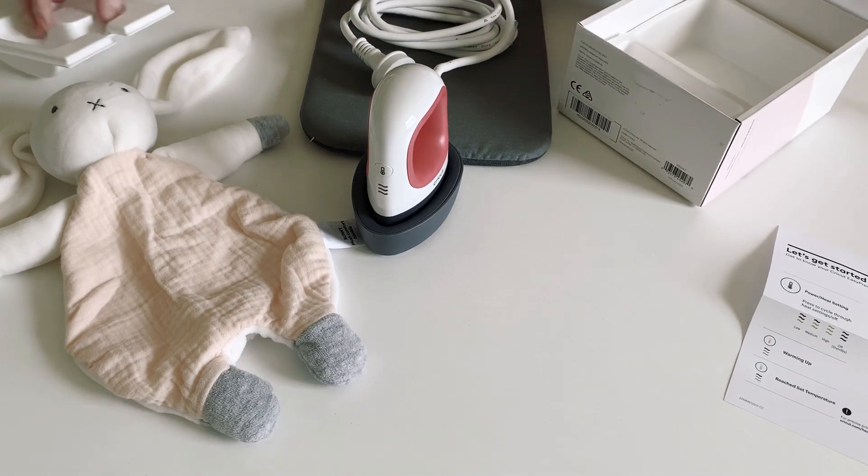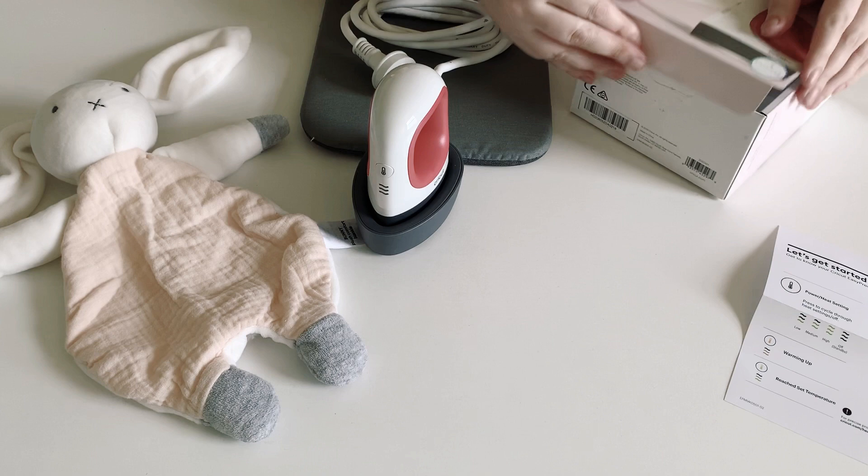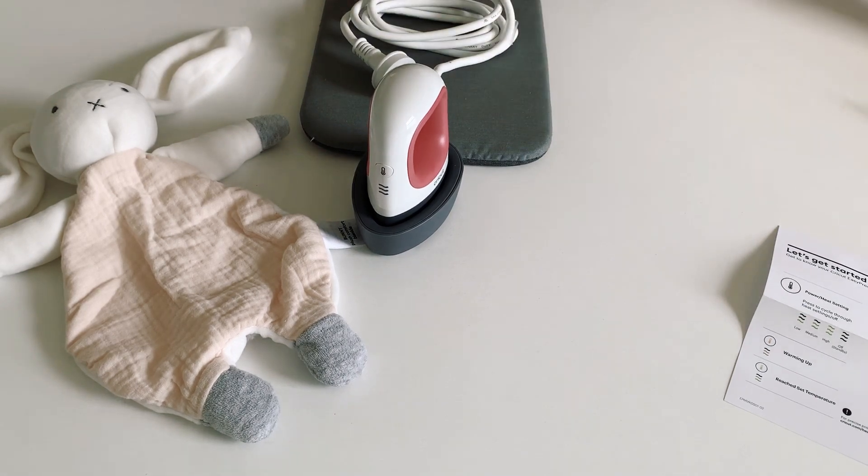So that's everything that comes in the Easy Press Mini. Let's have a look and get it started.